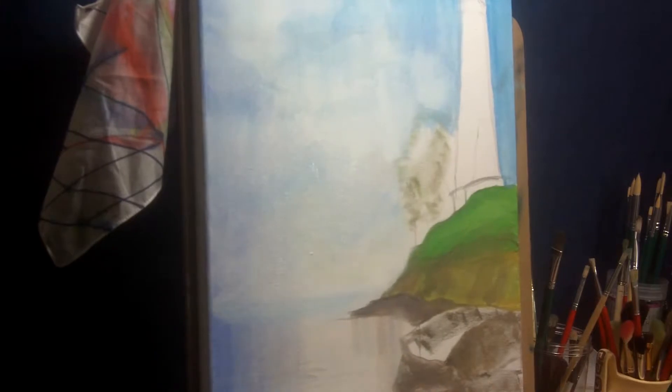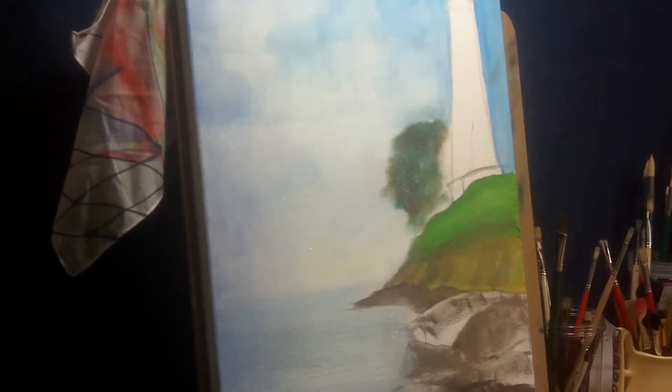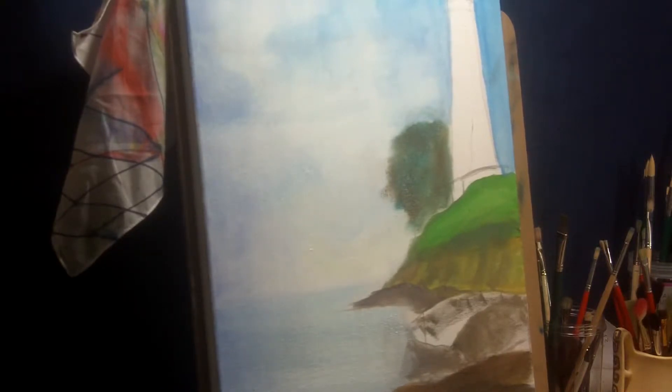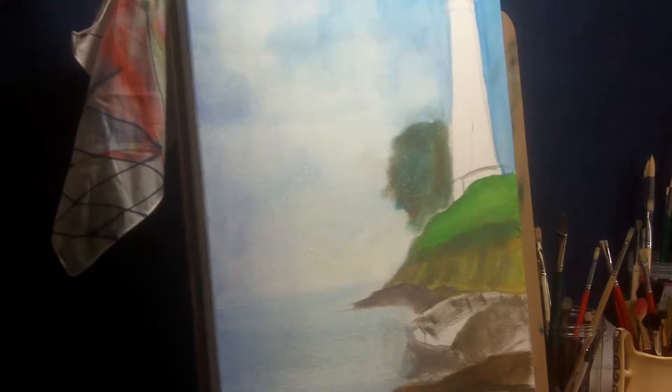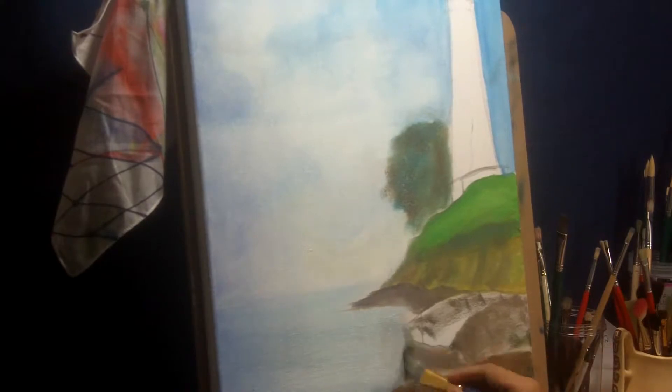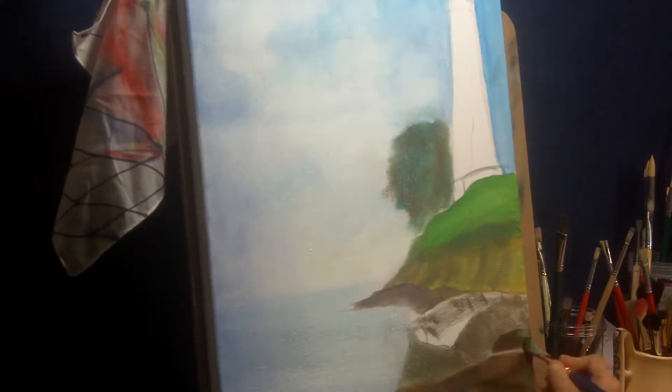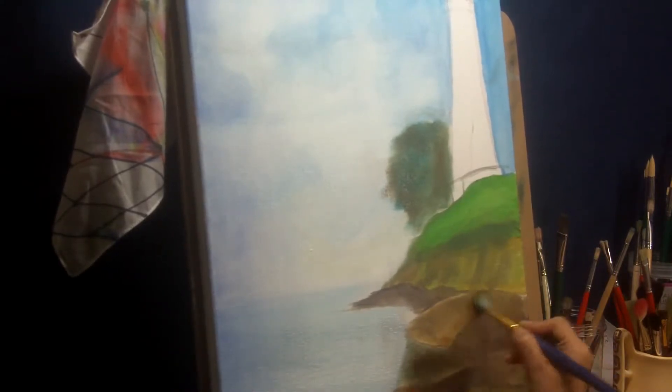Now I am blocking in the foliage — or rather the trees and bushes behind the lighthouse. You can continue it on the other side of the lighthouse as well, but I decided not to on this one. Now I am blocking in with a very dark brown shade on the rocks, more or less blocking in all the rocks first with this color in one flat tone, not creating much variation. Then I will come back with lighter shades on top to add layers and create textures to define the texture of the rocks.